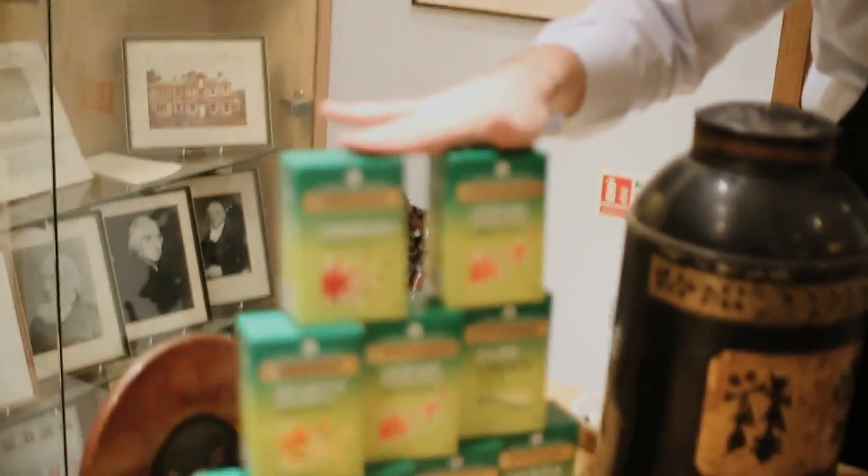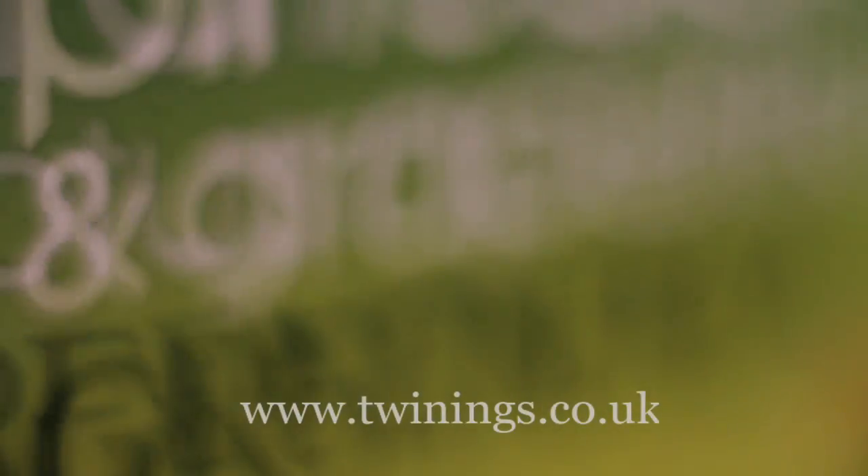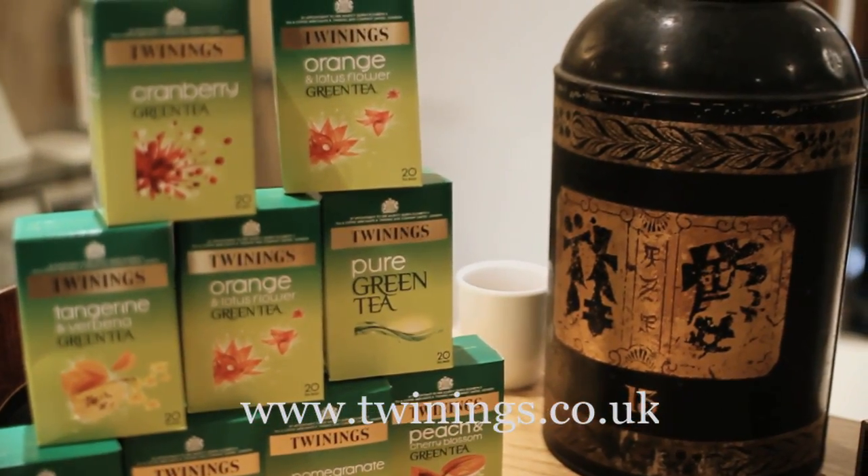I hope you've enjoyed Tea Tasters this month featuring Fairy Ladies Golden Rings. If you're partial to green tea, why not check out some of our new green teas that have just been released — great for the summer, great hot and great cool as well. Available online at www.twinings.co.uk.